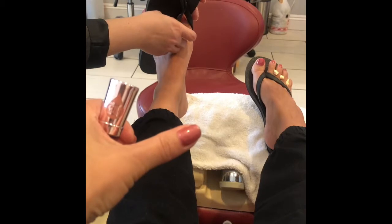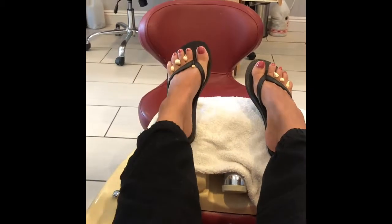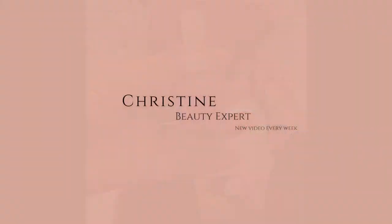Your skin tends to get really dry, and the best way is just to protect your skin with sunscreen for your gel manicures. Here you're seeing them applying my flip-flops and all that good stuff. I'm Christine, your beauty expert — thank you so much for watching, and I'll see you in the next video!